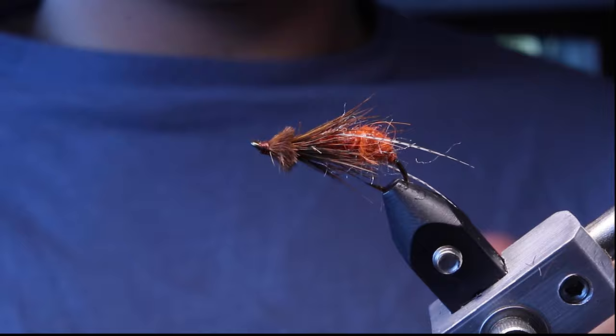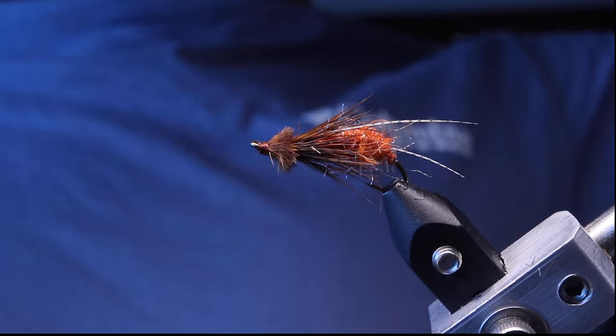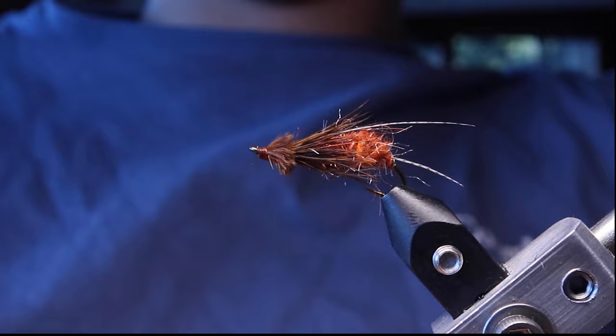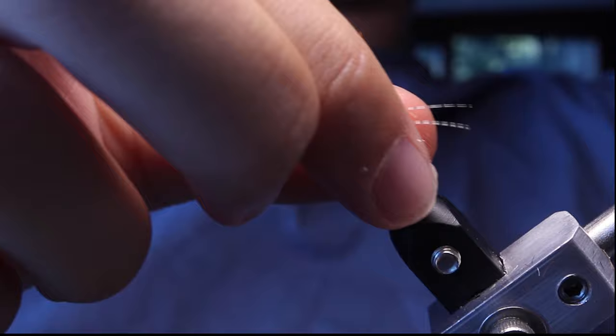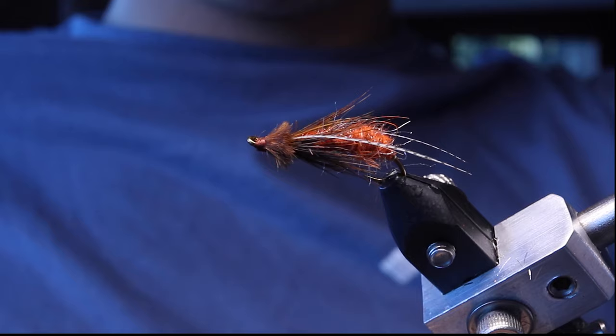There's the October Caddis Pupa. It's a great pattern to swing — it's bright, attractive, definitely good in the late evenings or whenever the October caddis are hatching. Size 12 should attract some big fish. The ones with the bead I'll nymph, and these bigger ones I'll probably swing. Good looking pattern and I'm excited to fish it. Thanks for watching.